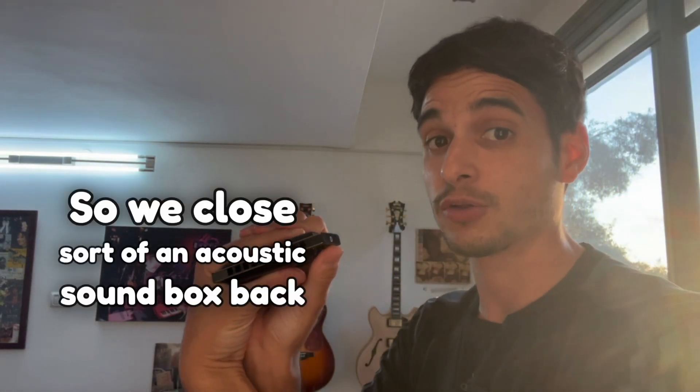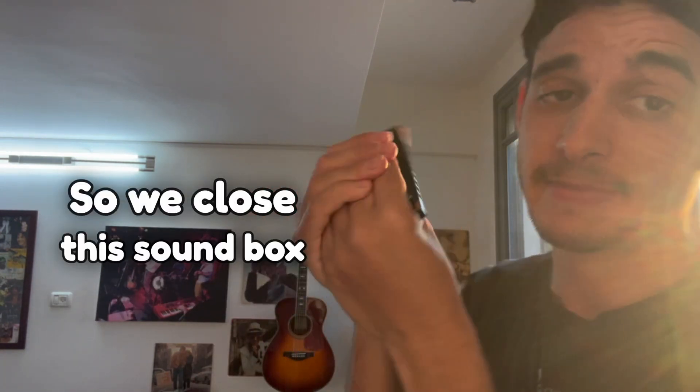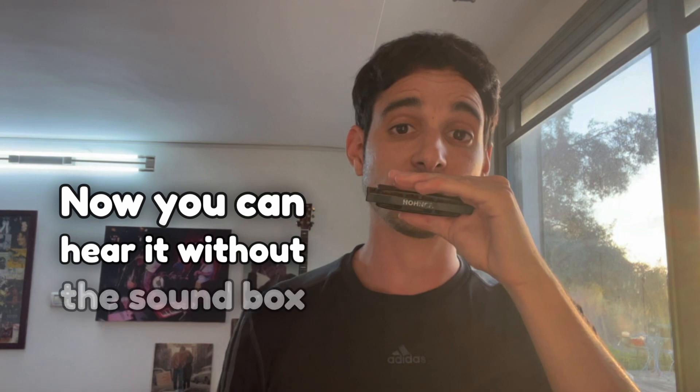We close sort of an acoustic sound box back here — this is exactly the sound box that the acoustic guitar has, and what allows it to resonate so nicely. So we close this sound box, and that's it. Now you can hear it without the sound box, and then with.